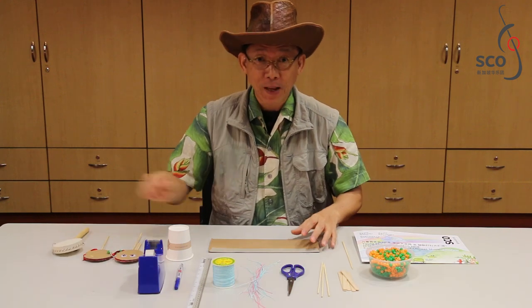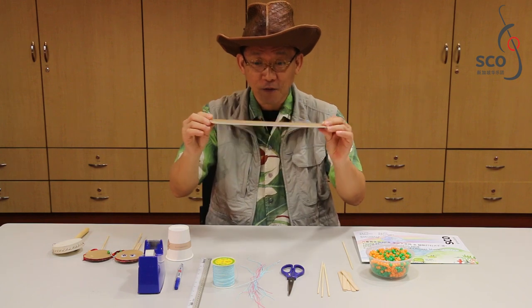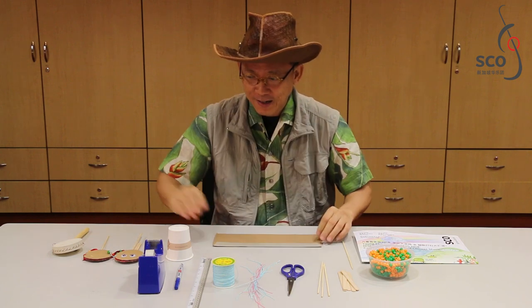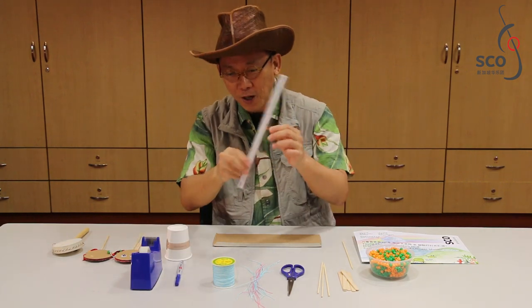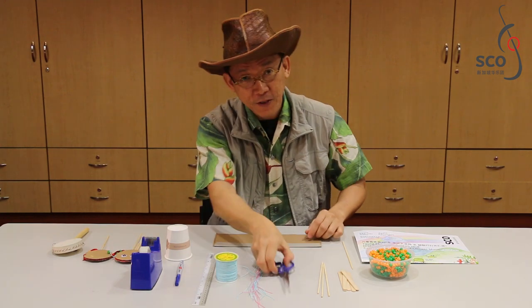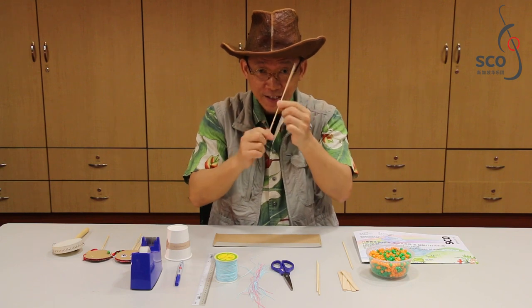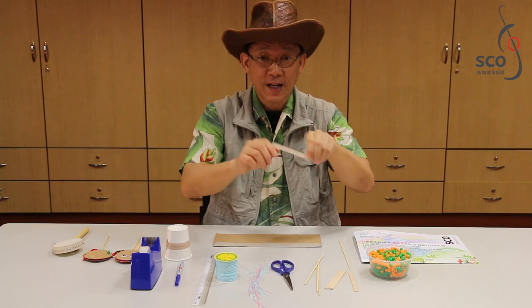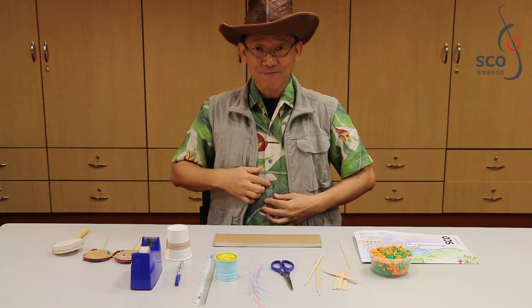Hello everyone, I'm Quack Quack. Today I'm going to teach you how to do a pellet drum. We make a pellet drum by using some recycled material. First of all, we have a sheet of cardboard paper, some scotch tape, a marker, some thread, a pair of scissors, a satay stick — or if not, you can have an ice cream stick — and some beads, or you may use a button.